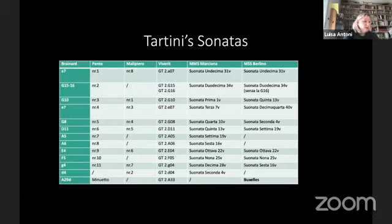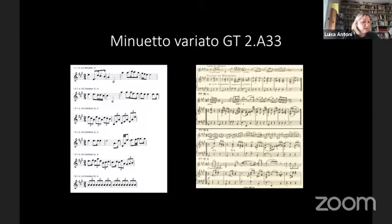On the useful advice of musicologist Guido Viverit, I also checked the manuscript kept in Berlin. But not all published sonatas are available there. Viverit, who compiled a wonderful catalogue of Tartini's work, also helped me with detective research on the Minuetto variato which Schmidl included in his collection.